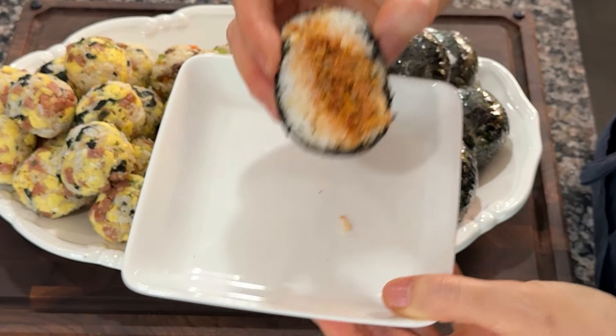Put the roasted gim in a plastic bag and crush it finely. You can roll the rice balls in the crushed gim if you like — they are delicious just like this. Or you can wrap them in plastic wrap to keep their shape and enjoy them later.